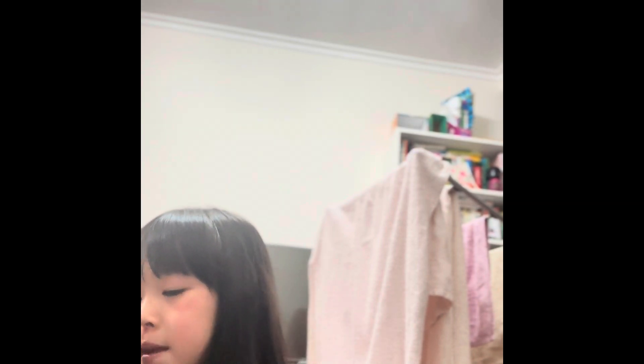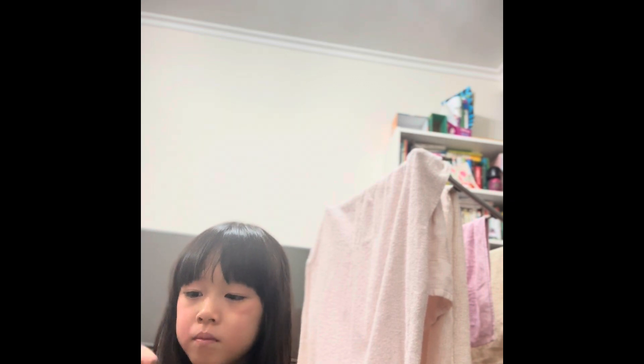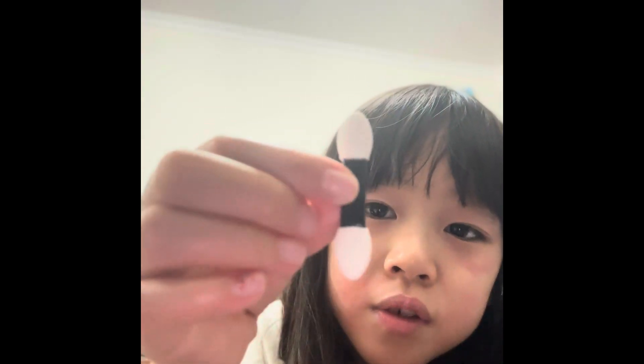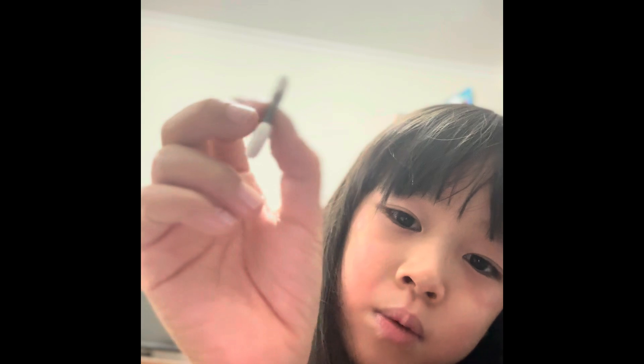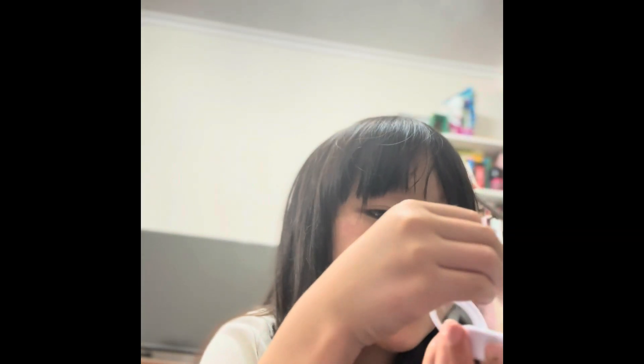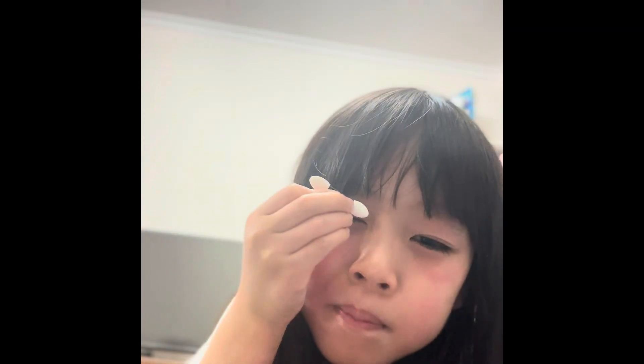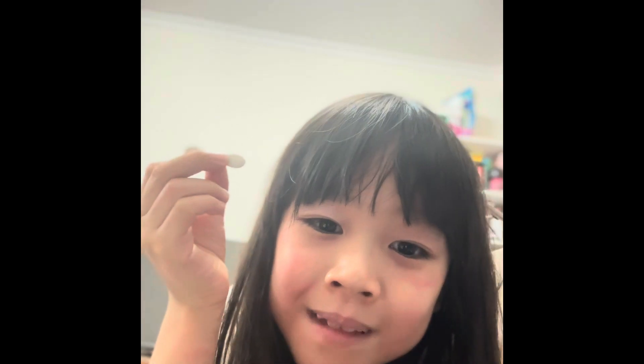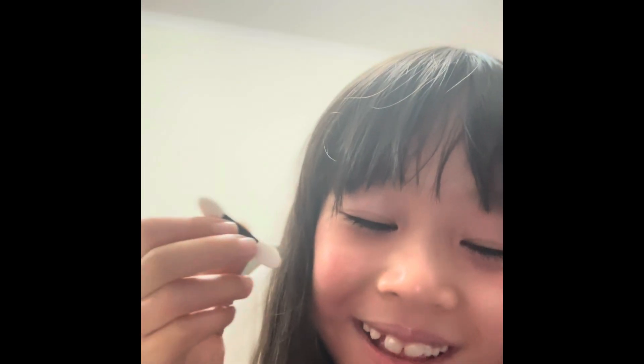Well, for people whose hands are not really stable, it's gonna be hard for them. Let's get the eyeshadow. So this is the eyeshadow and this is what we're gonna use. There's two sides and I'm gonna use this one. Looks so pretty.